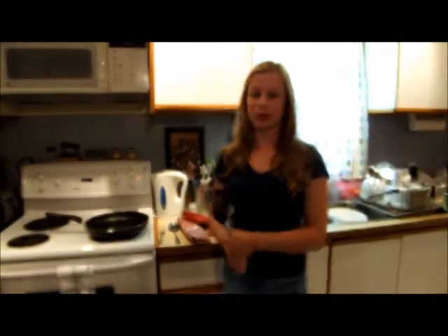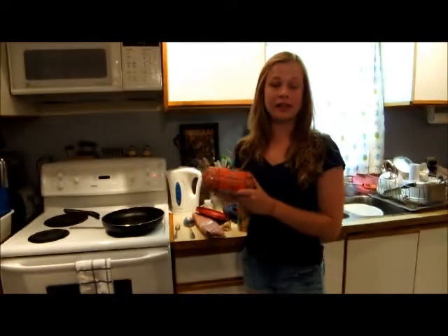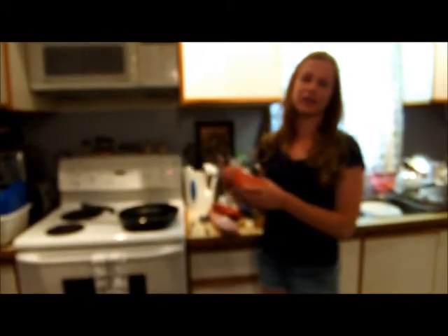Alright, so for the next step of our English meal, we're going to be cooking shepherd's pie. To start, you need to cook some lean ground beef to make it healthy. You're just going to heat up a pan and put it in there until it's cooked.